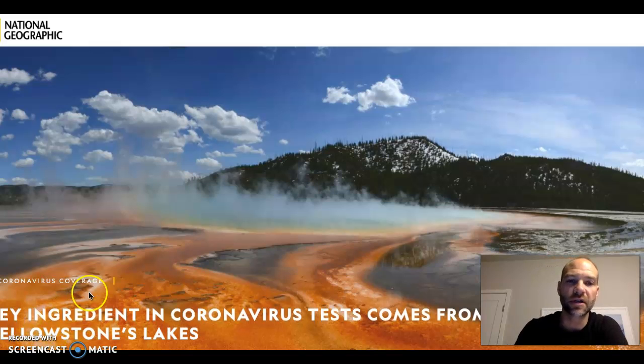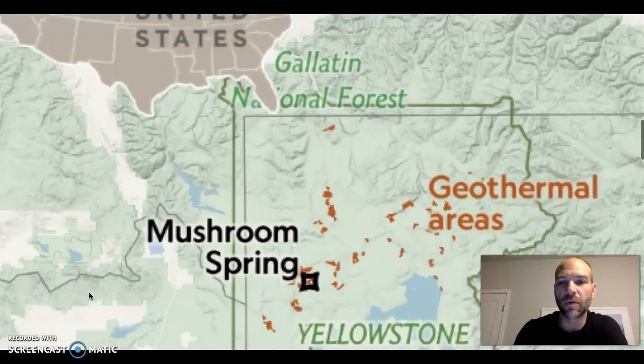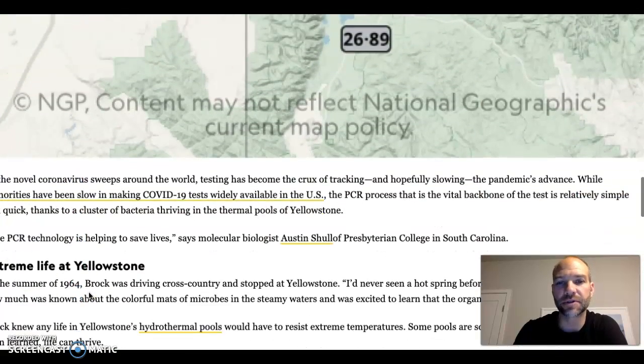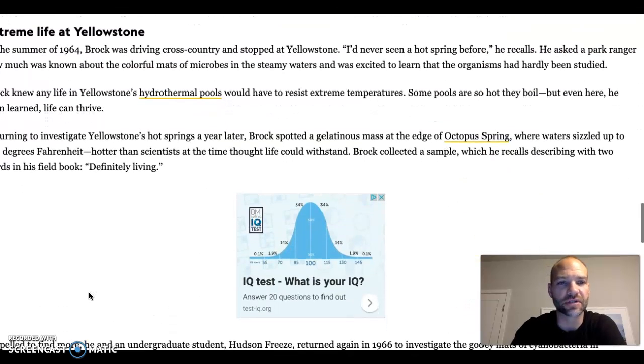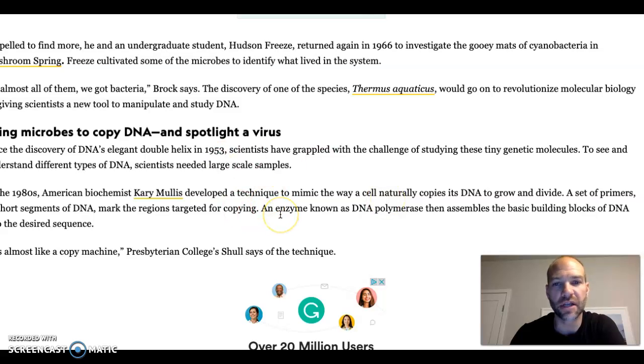They talk about PCR in this reading. Definitely when you get down a little bit further, after they talk about where they found this bacteria that can handle really, really high temperatures — it's a type of archaea bacteria that can live in boiling water. It talks about this right here in extreme hydrothermal pools, and they resist extreme temperatures, even boiling. And then they go into copying the DNA part.